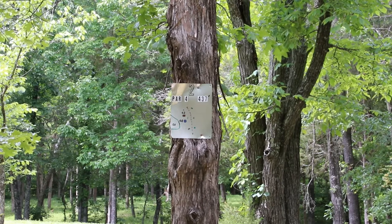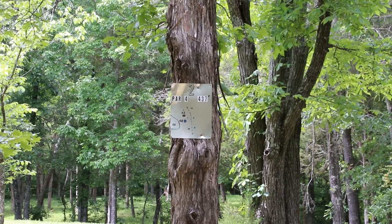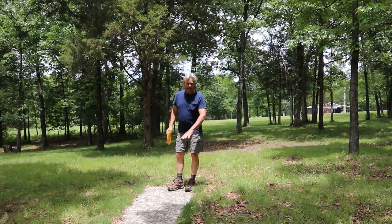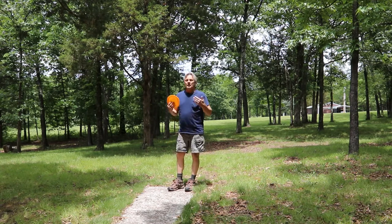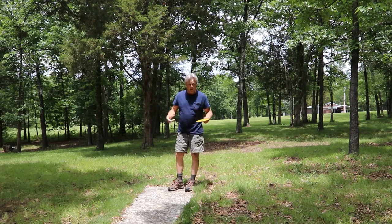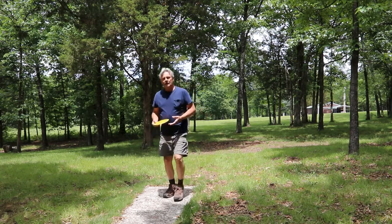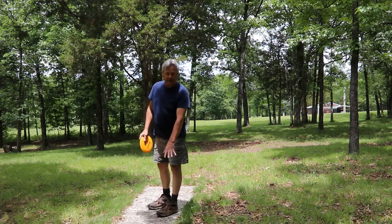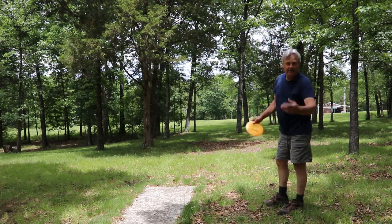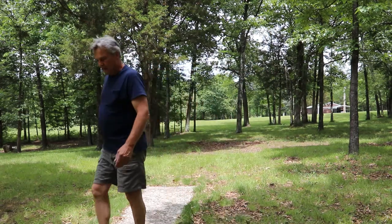So this is hole number two. It is a par four. We are 437 feet from the short tee pad here. We do have some OB that we have to watch out for as we go down through. I have concrete pads for all 18 holes, as well as rubber matted pads for the long shots. In behind you for this same hole, 100 feet behind you is the long tee pad. We are throwing 437 feet down through the gap, heading to the new bridge we built down there and the top side of Mule Slide Hill. It has been a while since I have let one of these fly.